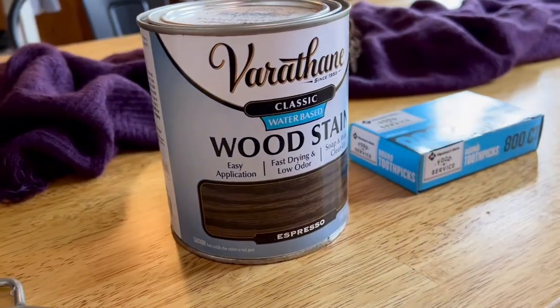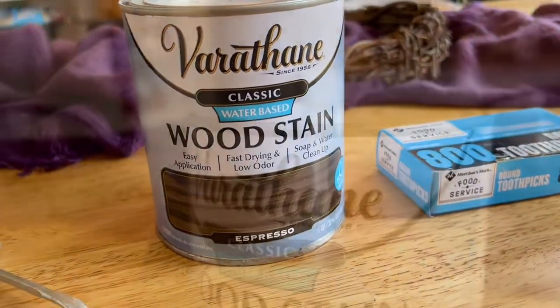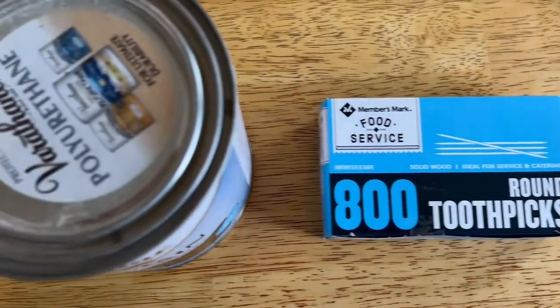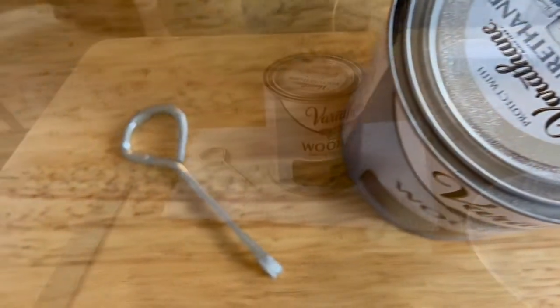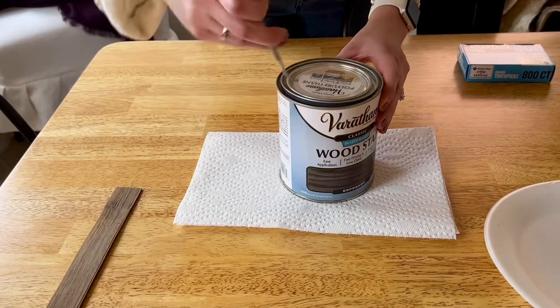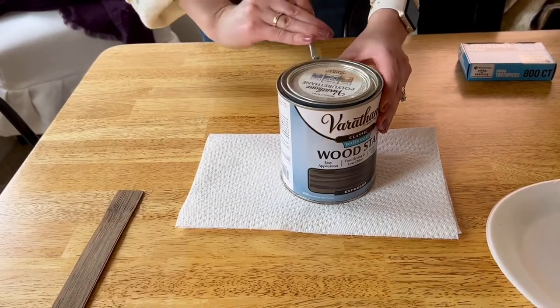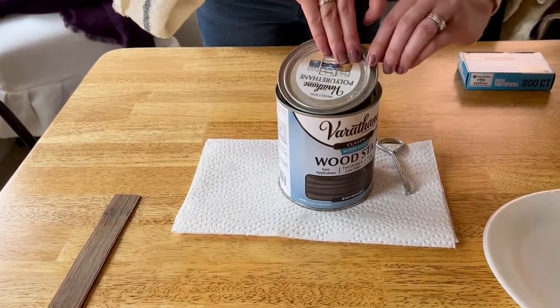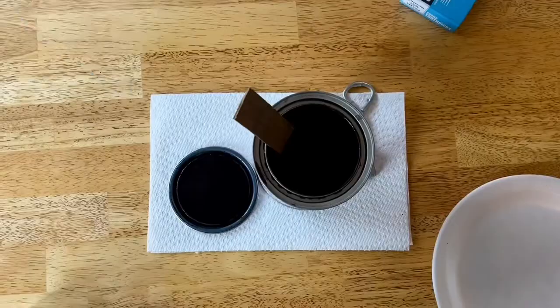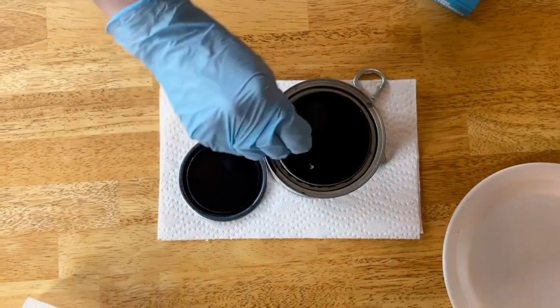I got a plate for my thorns and my husband helped me choose which stain to use. I went with a water-based stain — that's what he recommended — and helped me pick out a color. You'll also need toothpicks, a can opener, and something to stir your stain with. I decided to get some gloves, even though it is water-based and cleans off easily.